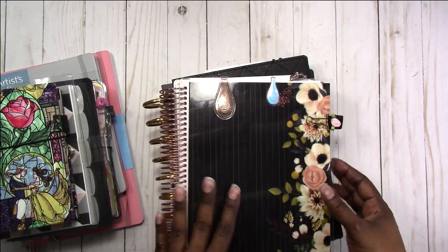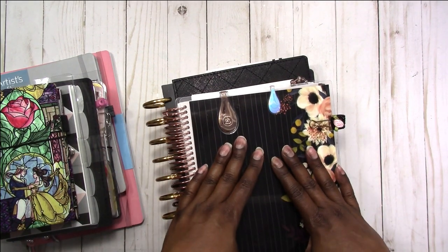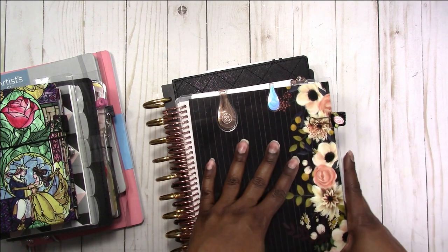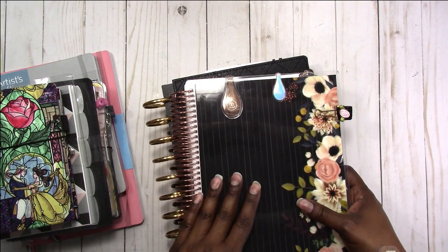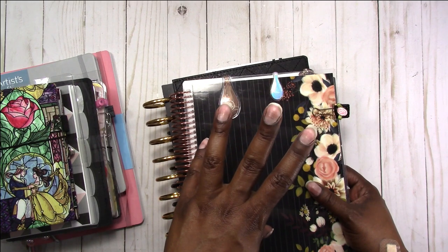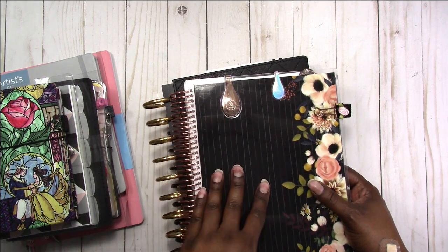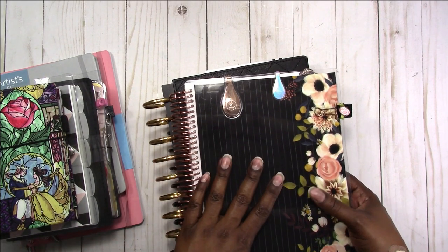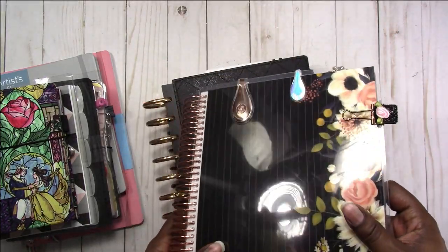I heard this idea on another video: I'll continue using this kind of as a mind, body, and soul planner. So instead of just tracking health problems, I'll make note of how I'm feeling, different symptoms, things like that, and also just as a journaling type thing, just for me. So I have that one, and it's a Recollections planner — I think it was in the line that came out over the summer — and for the purpose I got it for, it's working great. It's just up to me to actually use it.